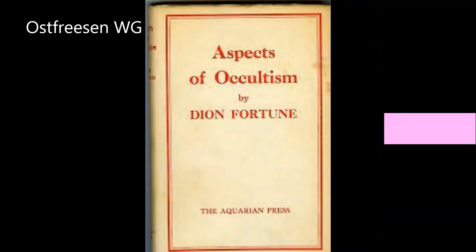Rituale sind nicht nur etwas für den Abend oder die Mitte der Nacht – es gibt auch die größeren Gezeiten des Jahres. Nach "Aspects of Occultism" von Dion Fortune beginnt das Jahr mit der Feuerzeit im Frühjahr, geht über in die Wasserzeit im Sommer, dann in die Luftzeit im Herbst und endet mit der Erdzeit im Winter. Der Geist durchströmt alles als verbindendes Element. Diese Zeiten werden von den vier magischen Waffen in eurem Tempel und auf dem Tische des Magiers im Tarot repräsentiert.